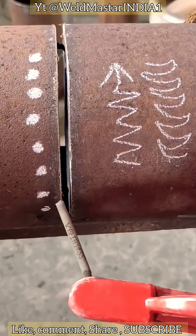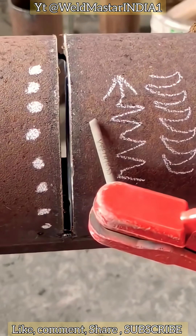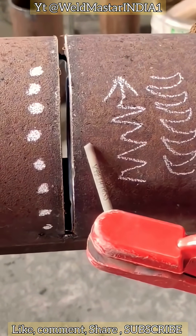How do we weld quickly in these situations? For thick surface welding, we first perform spot welds — dense dot by dot, step by step, with a perspective spot welding approach, applying thin spot welds gradually.